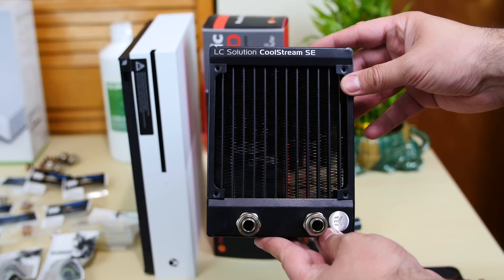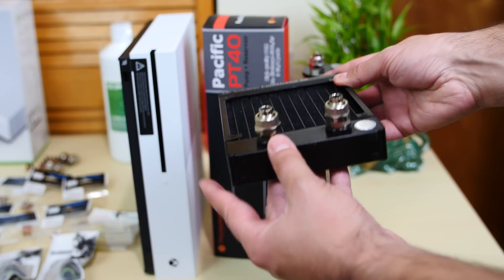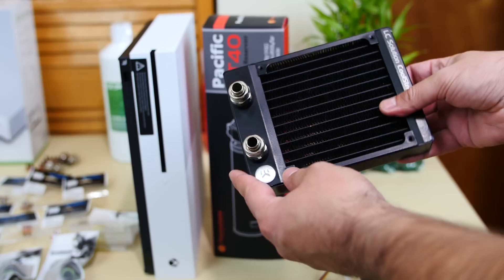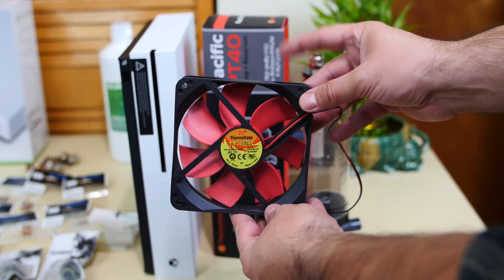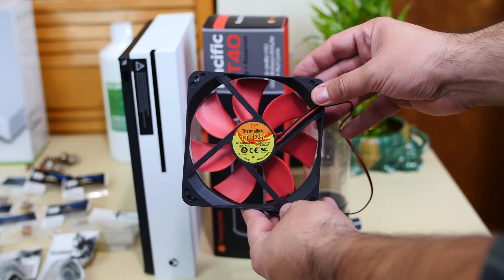This is the radiator we're going to use in this build. It's from EK — this is the LC Solution Coolstream SE. It's an ultra slim radiator as you can see. I used this in a few builds and we're going to use it for this project. I highly recommend it, link will be in the description. I'm also going to use a 120mm fan — it's going to be a green UV one that should react to UV light. It will go on top of that radiator.